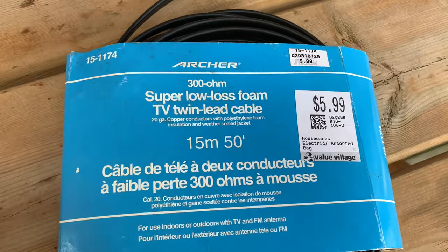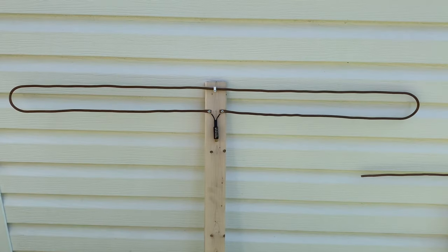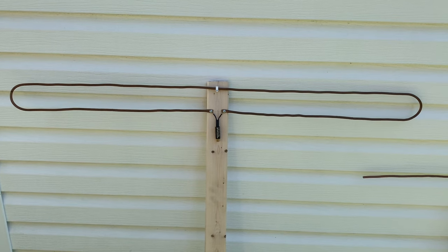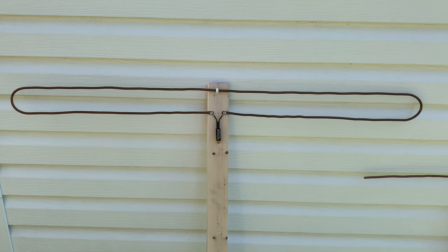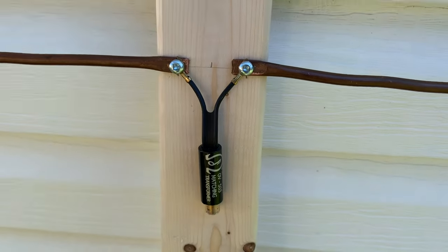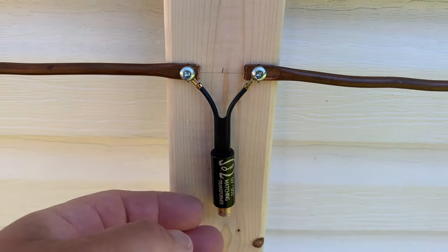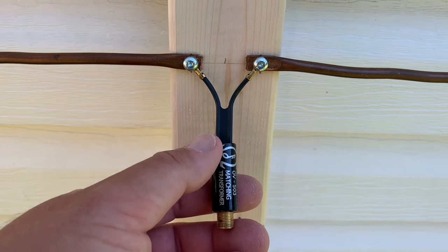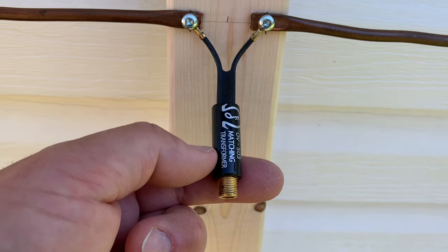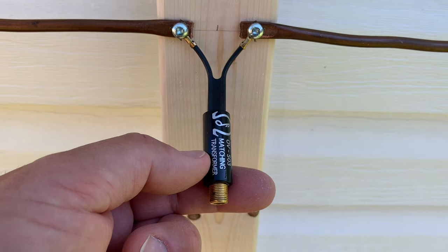The impedance matches perfectly to the old-style flat twin lead ribbon cable that used to be used for TV antennas. Of course, since then everything has moved to coaxial cable, which is why you need one of these transformers. The impedance of the flat ribbon twin lead is 300 ohms, and this transformer converts that to 75 ohms — the impedance for coaxial cable — so you can connect directly to your TV or digital converter box.